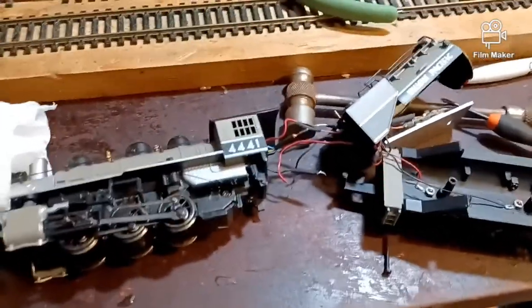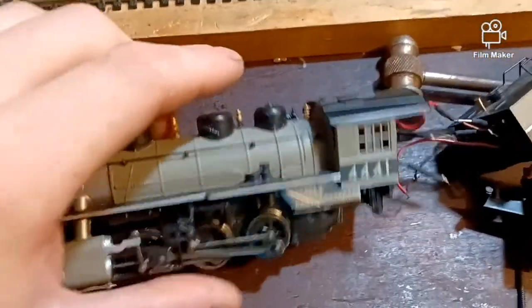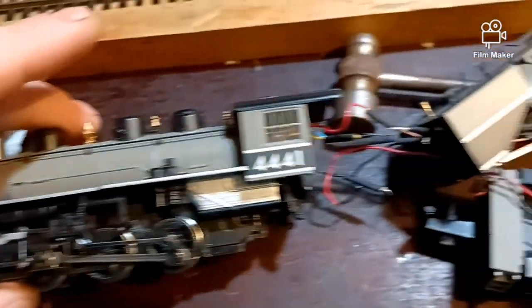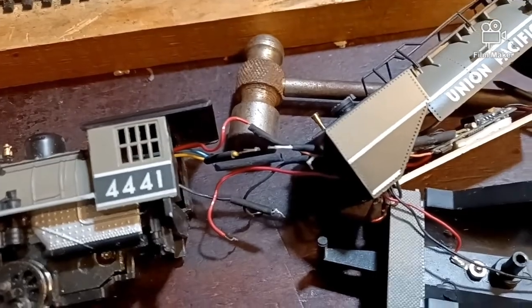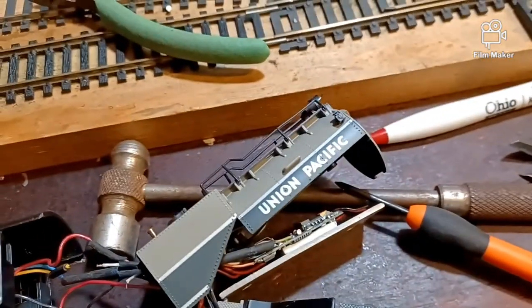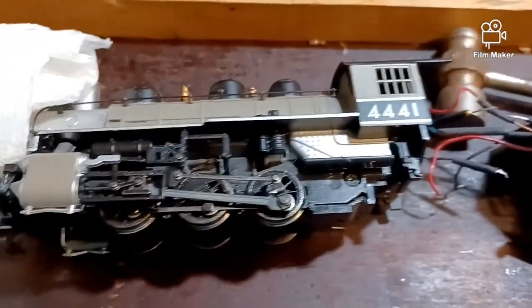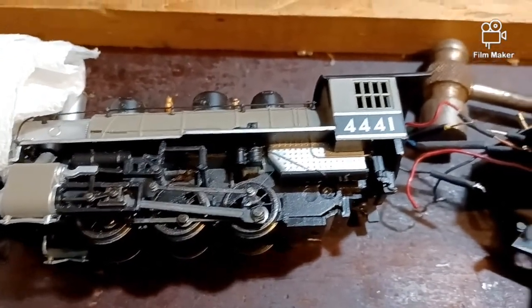Hey, what is up, you guys? This is Cocosing Valley Mono Railroad speaking. I'm going to show you guys another project, hopefully to get fixed up. The wiring looks confusing, but somebody put DCC and sound in this Bachman 0-6-0 number 4441.